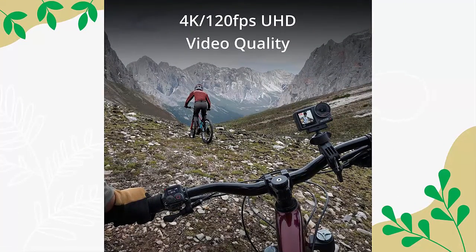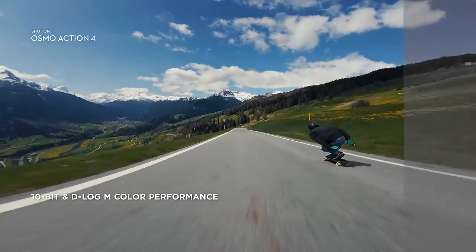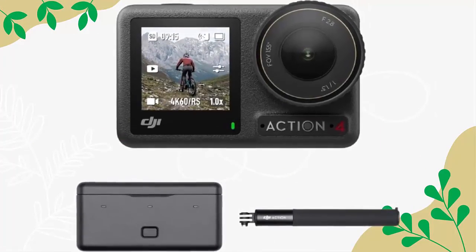Perfect for biking and adventure, the Action 4 delivers impeccable image quality for any day or night experience. Enjoy stunning image clarity and unparalleled low-light performance, with vivid, true-to-life colors. Elevate your footage using 10-bit and D-Log M color performance.